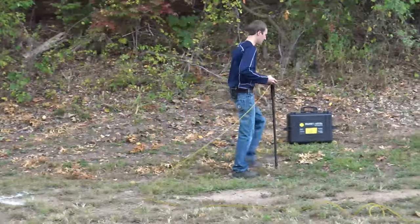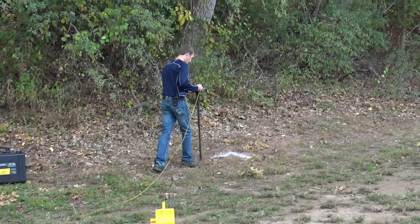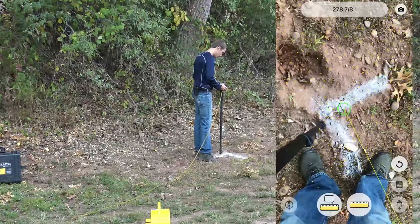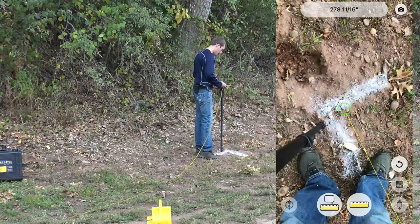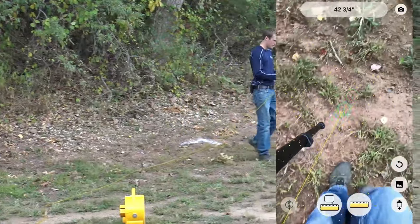We'll move up to our third point and do the same thing — hit that ruler.